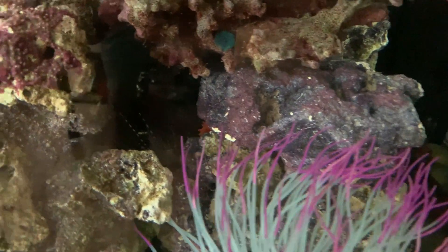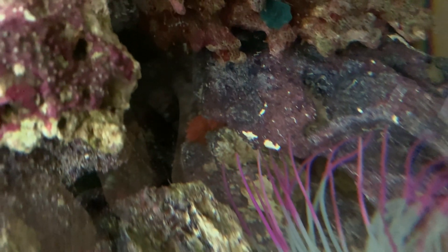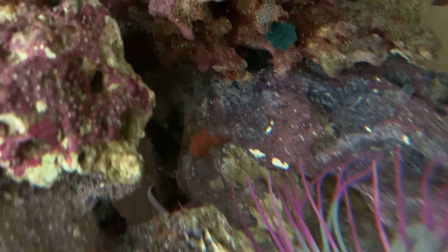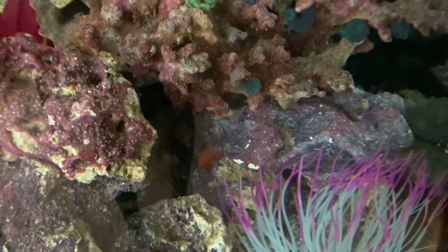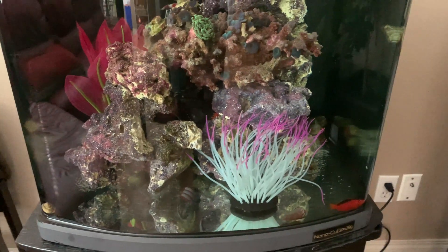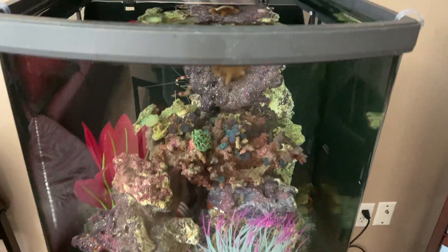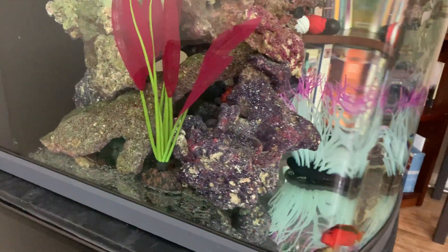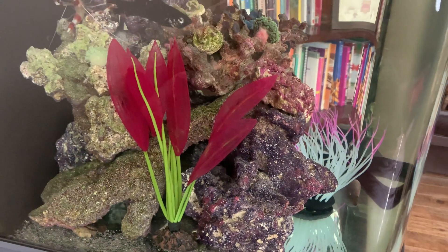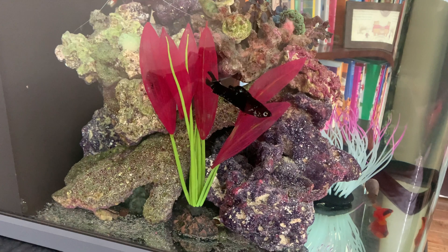You can see what the tank looks like — there are nice little caverns in here. The sea cucumber is in there now, you can see it right in the corner. Here's what the tank looks like.